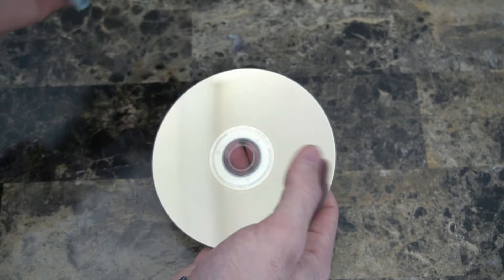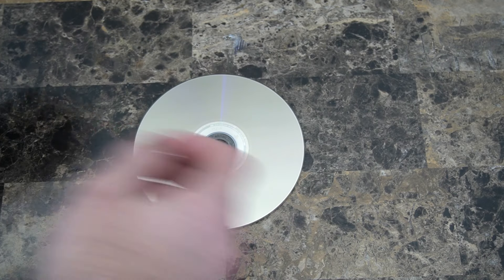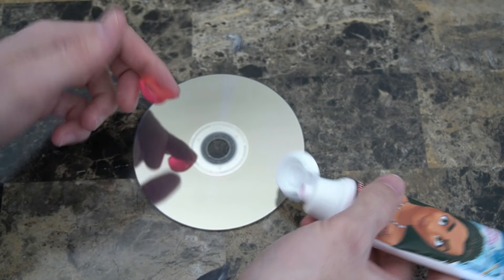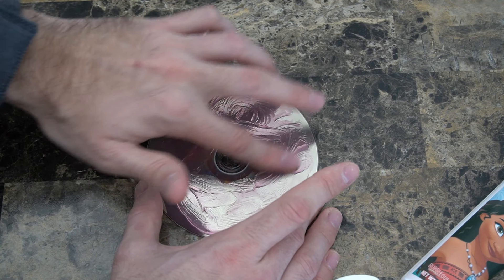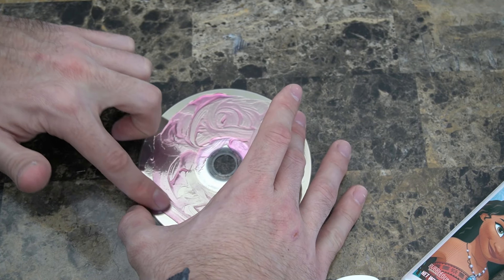So I went ahead and went around with my microfiber cleaning cloth and got off any smudges or dirt. Now let's go ahead and get our toothpaste. I'm going to put some on my finger and spread it around the game disc, filling in any areas where I do not see it covered.